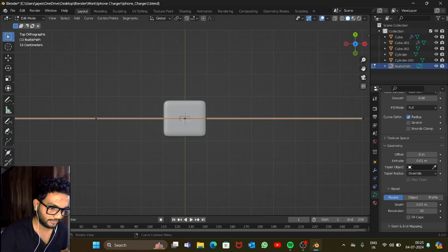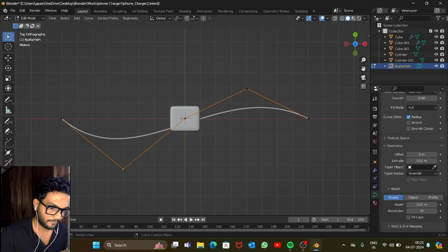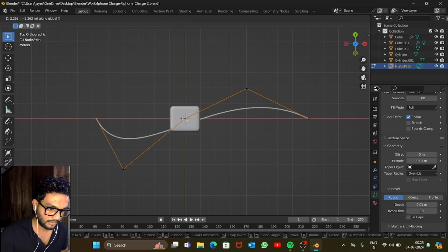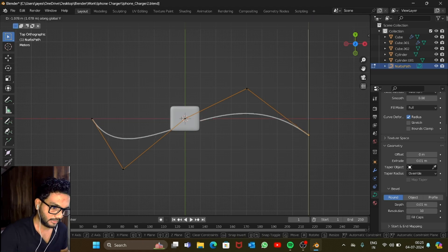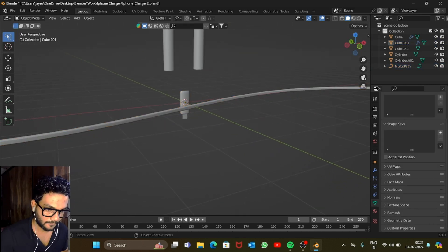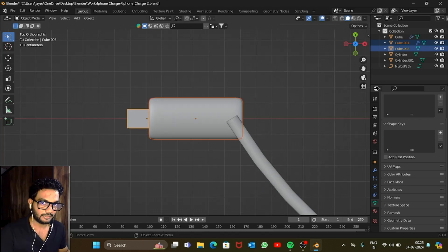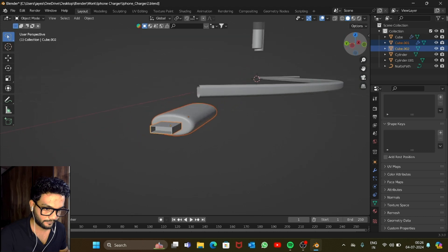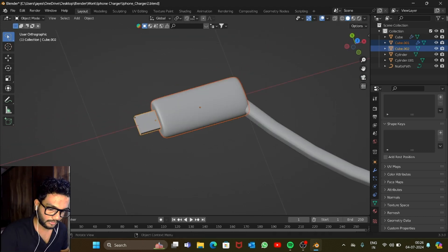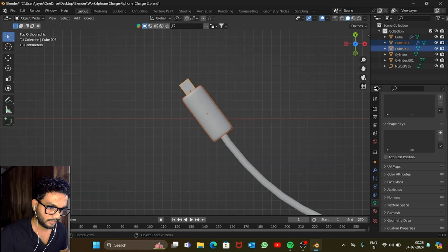Now let's give the cable some shape. It's just a random thing — you grab any of the vertices and move them along an axis. Rotate along the X axis 90 degrees, then rotate along Z at 90 degrees. Go to top view and place it roughly here, then rotate it into position.